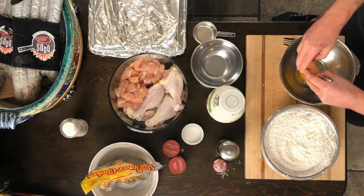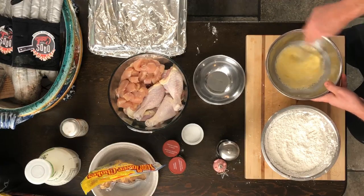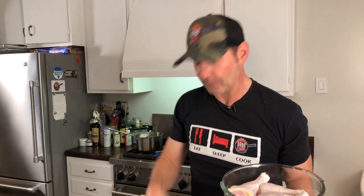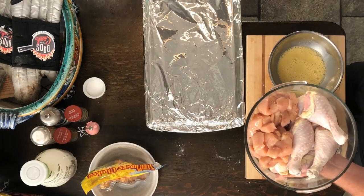We're going to mix a couple eggs with a little bit of almond milk — instead of the buttermilk you'd normally use, we're using almond milk. Half a cup of that, crack the eggs in, mix it up. I've got some chicken legs and some chicken cubes. We've got to dredge them: stick it in the flour first, then in the egg, then in the flour again, and set it aside. The bite-sized cubes are going to be amazing.